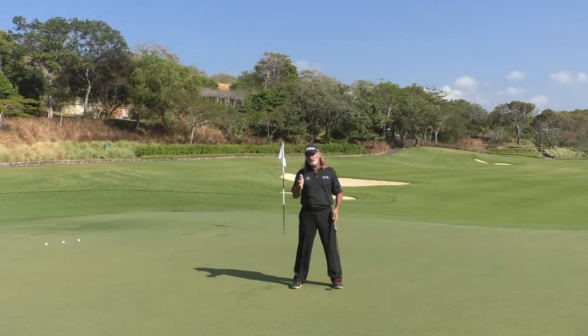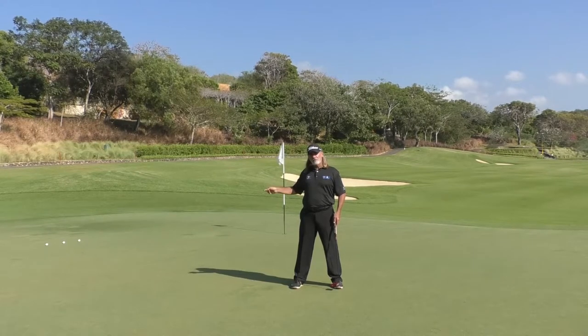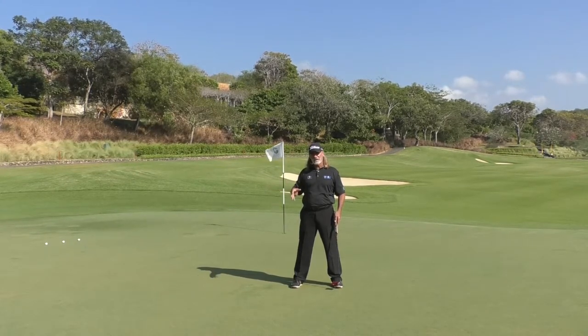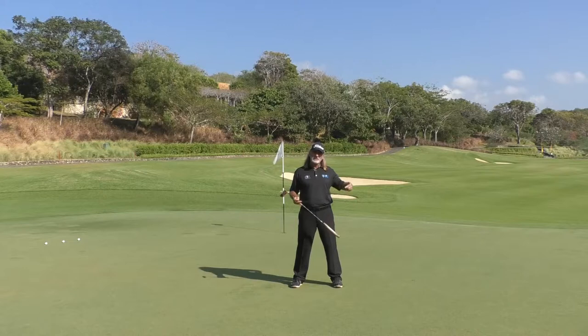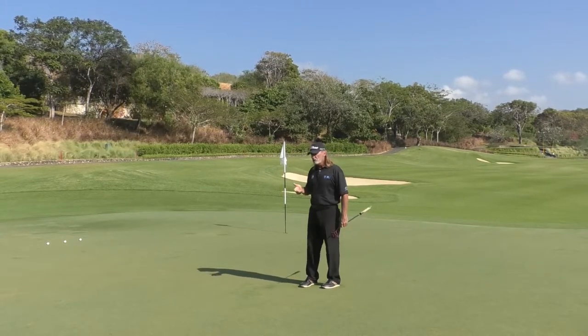You can adjust your stance to find where you need to be. Now I'm going to walk over to these golf balls and I'm going to hit three balls — first with the small stroke, then the second stroke, then the third stroke. You'll see the balls will run different distances, and then I'll show you how you can read short putts.